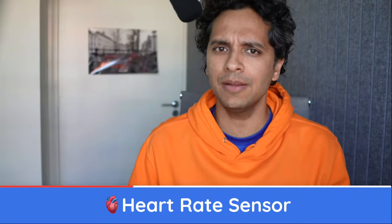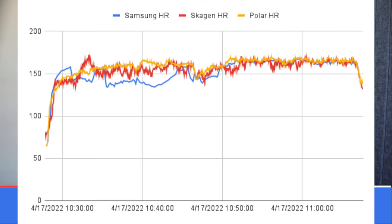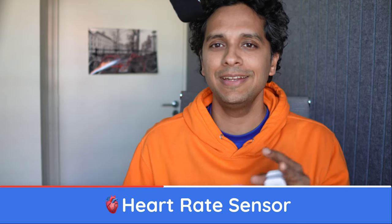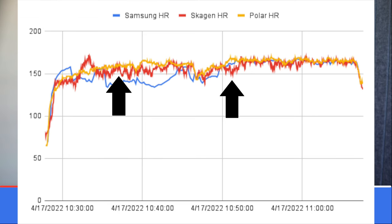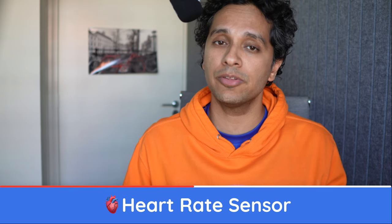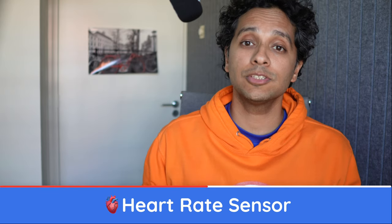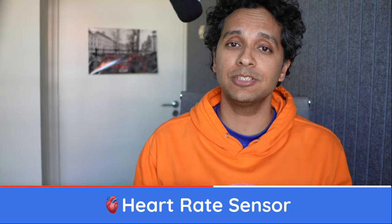Running through the data, we see a few differences again. This time the Samsung consistently measures a lower heart rate in the first half, but the difference is minimized in the second half. The Skagen, similar to the squash measurements, tends to be on the lower side, but not as much of a difference as we saw with squash — though we do see an odd peak. For a run, neither is as accurate as we'd hoped in the first half. The second half seems to bode better for the Samsung than the Skagen. So both for squash and running, the Samsung wins.